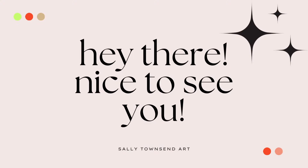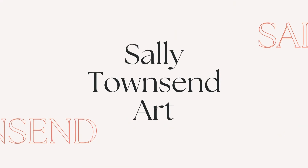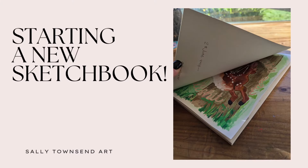Hi everyone! It's time to start a new sketchbook! If you're new here my name is Sally and I'm a mixed media artist in Australia, and if you're not new here, welcome back!